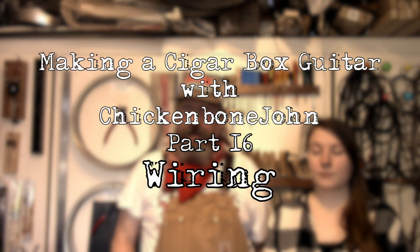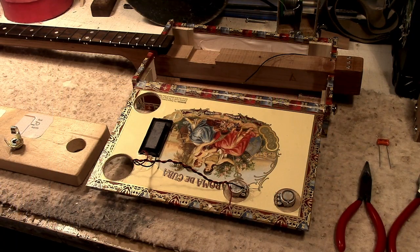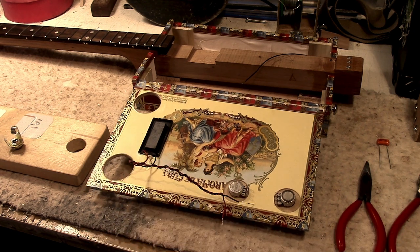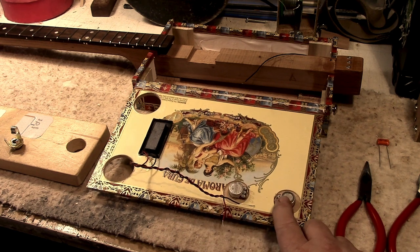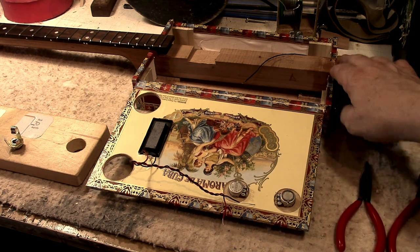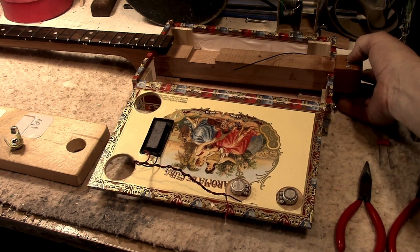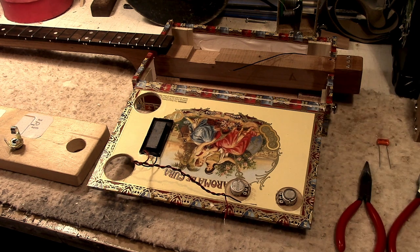Hi, Chickenbone John here with another episode of Making a Cigar Box Guitar. Today I'm joined by my daughter Anne, and she's going to be showing you how to wire your guitar. Here's our guitar — if you've followed along so far, you should have reached this stage where the guitar is put together, with the pickup in here — a single coil pickup — and our pots already installed. We're pretty much ready to go, so we'll talk about the components and tools we'll be using.